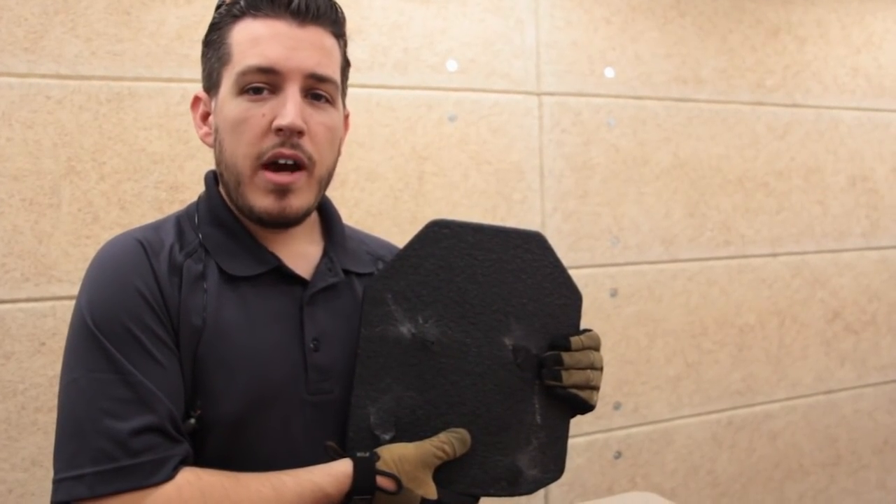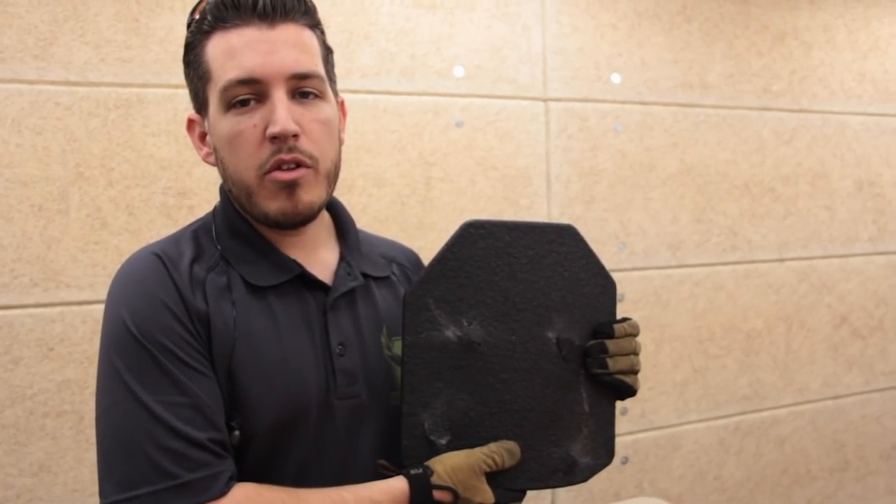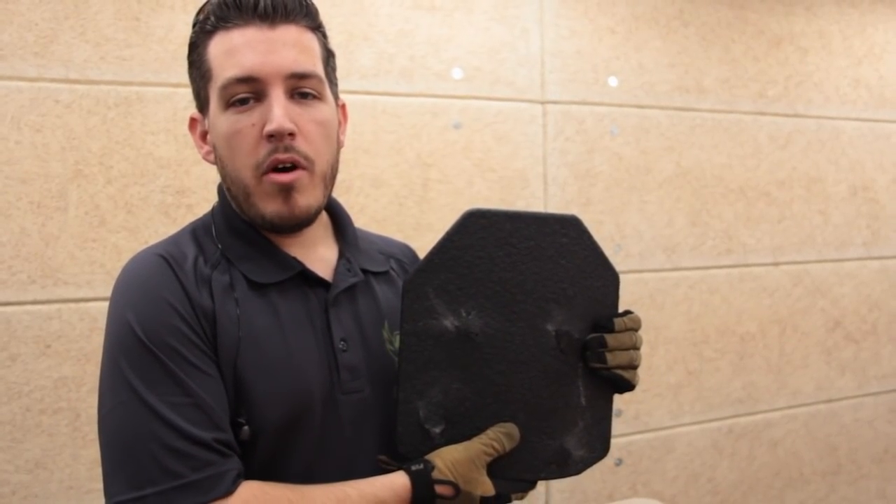That is not the same for all manufacturers. So when you're shopping for 3 Plus body armor, typically that means it'll stop an M855 round. In this case, we know that our Level 3 armor has no issues defeating the M855. So our Level 3 Plus armor is truly a step up.